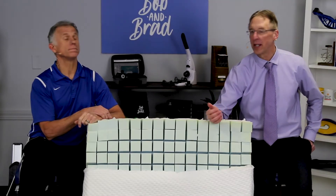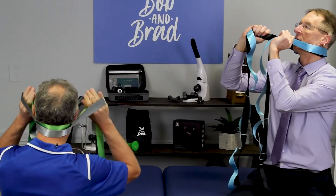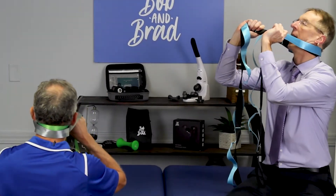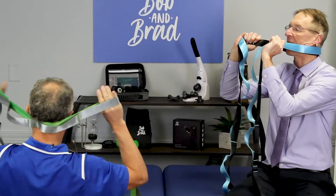Seven advanced pain relief stretches for the spine using a yoga strap. What you're gonna do, you're gonna pull and you're gonna extend. Pull and extend. You're trying to extend it as far as possible.